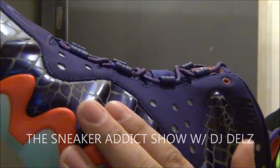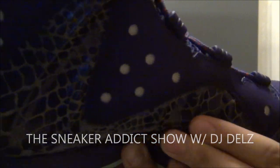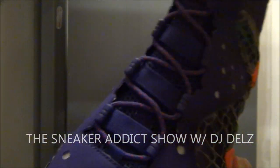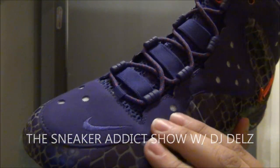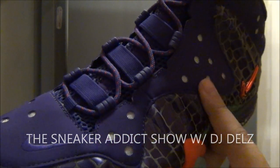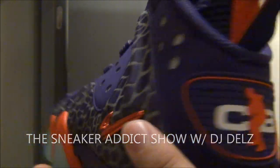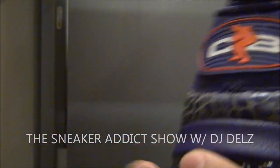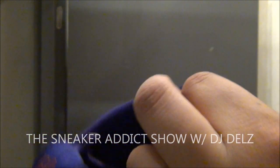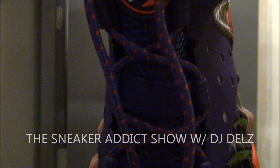You've got this purple upper with this design here on the Foamposite material. Real sick. Over here it's got almost like a 3M — when you take a picture there's like a bunch of spotted 3M marks all over it. It's really sick. You've got your jeweled swoosh right there. There's the back of the shoe, logo on the back. There's the laces in red and in purple.